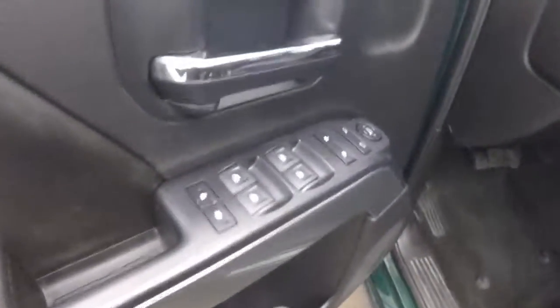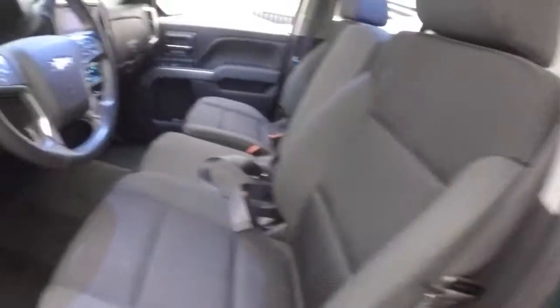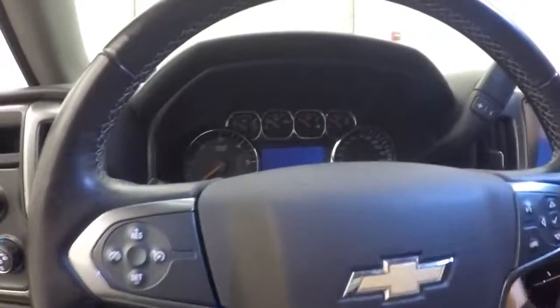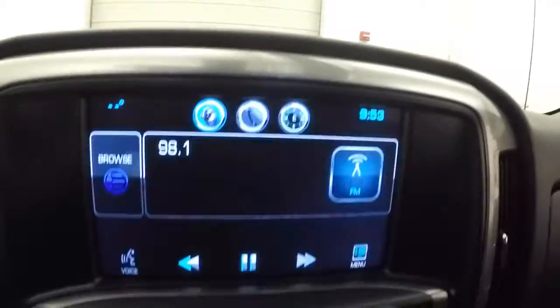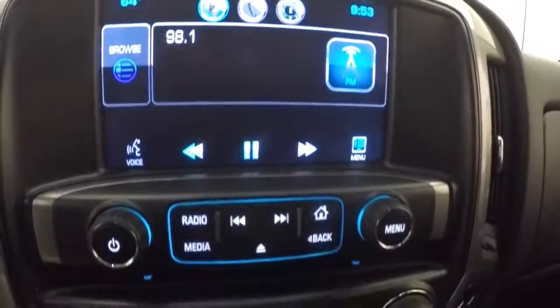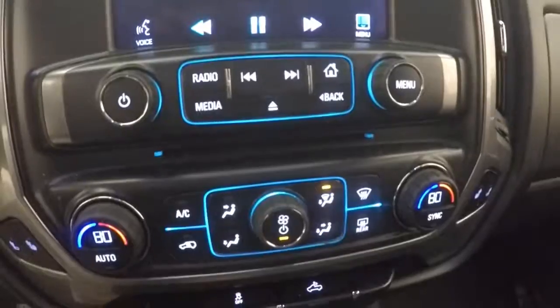There's plenty of space for passengers in the back. There are basic controls on the door and a power driver seat. The steering wheel has cruise control, Bluetooth, and menu controls. The truck fires right up, and it features the MyLink touch screen display with stereo controls and dual climate control.